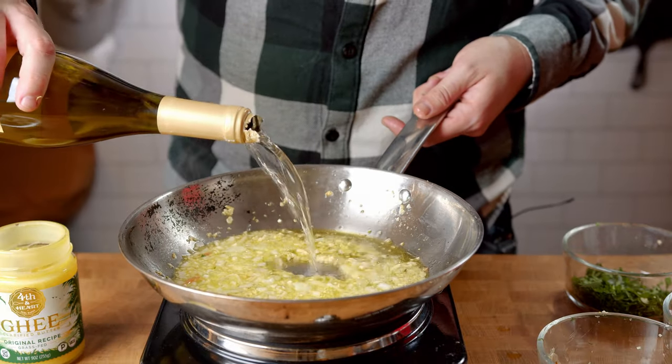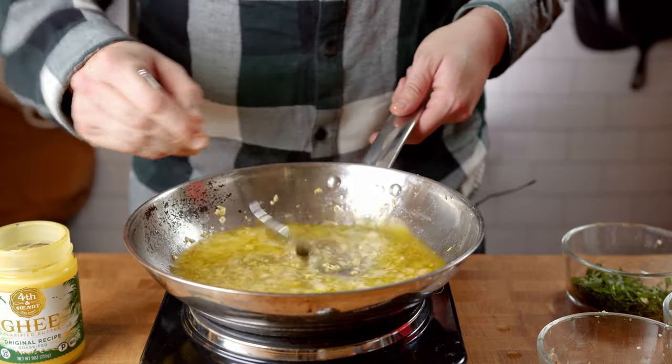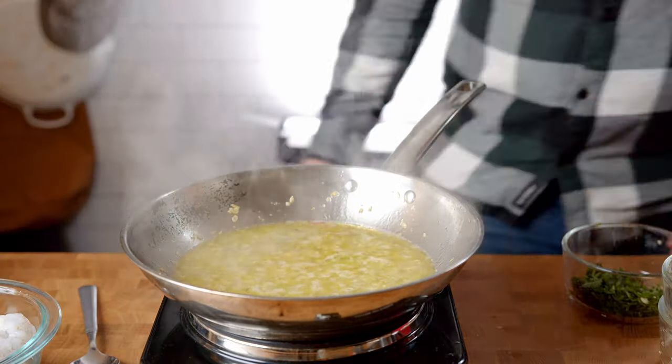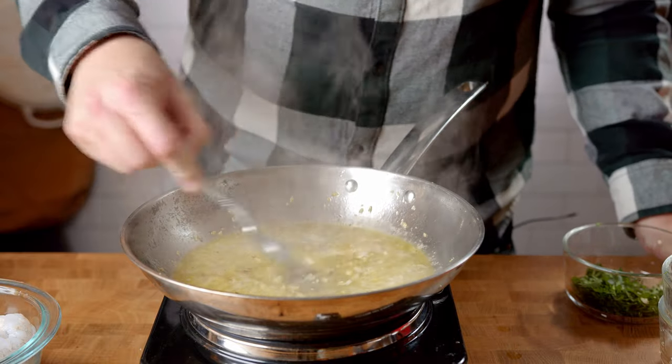Add about half a cup of white wine. Let this simmer for about 3 to 4 minutes, seasoning with about half a teaspoon of salt and a pinch of crushed red pepper flakes.